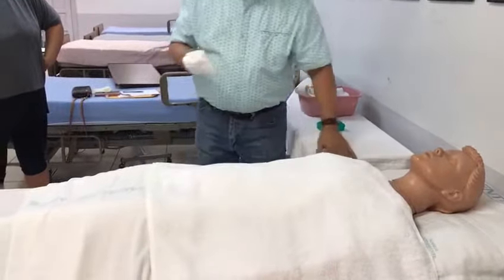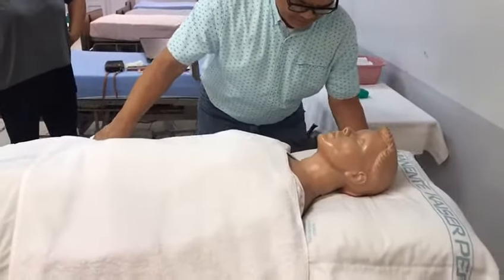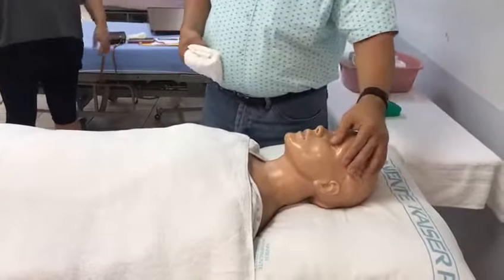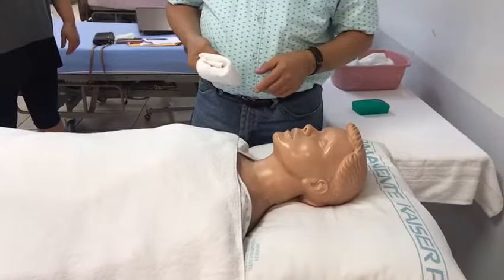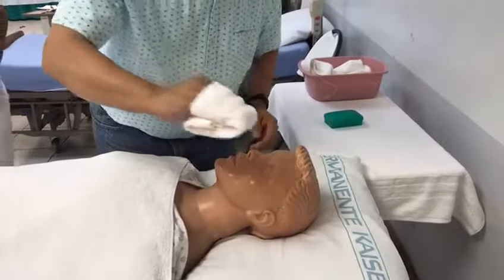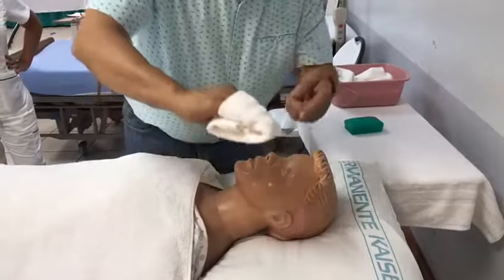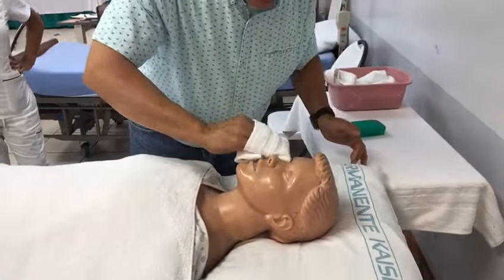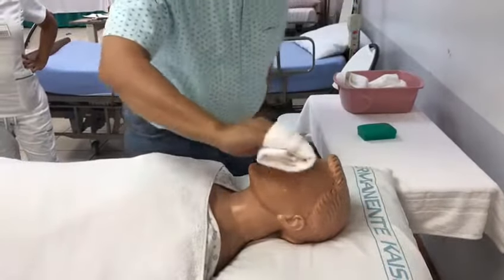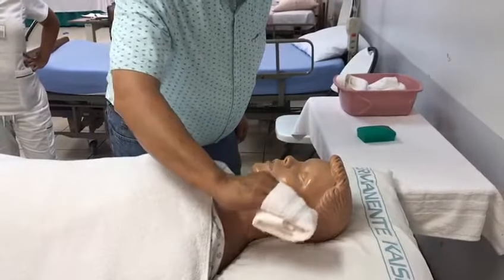Now I'm going to start with the cleanest part of the body, which is the eyes. Mr. Jones, I'm going to start from the inner cantus to the outer cantus. I use this corner, and now I'm going to use the other side. Don't do this and then use it on the other eye — each corner is for each eye, from the inner cantus to the outer cantus.